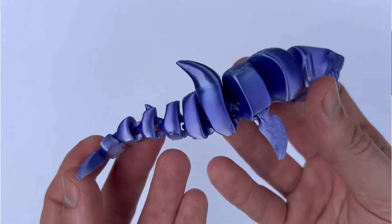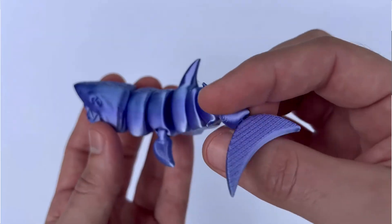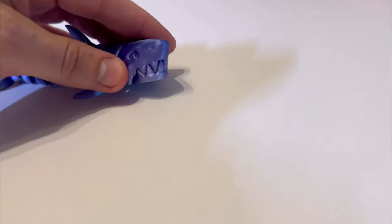Number two is the articulated shark. Every kid loves sharks, right? This one is an awesome build. It's articulated so it moves back and forth, and it has a super mean looking face, which I love.